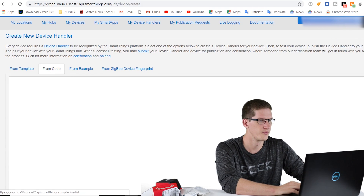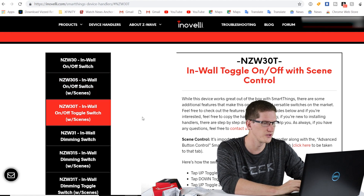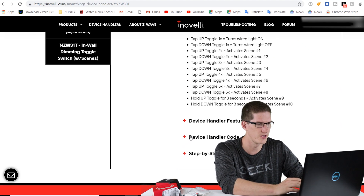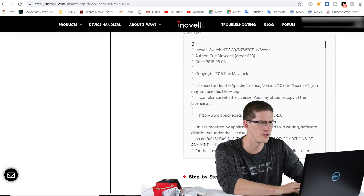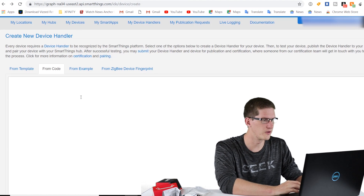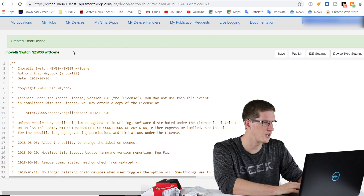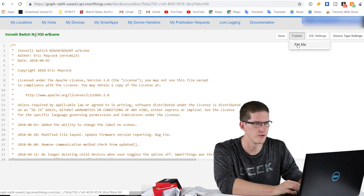Click create a new device handler, then come over to 'From Code.' Next, hop over to Inovelli.com — that'll be the second link in the video description. That page shows you the different abilities of the scenes and so forth. Go to the device handler code and copy everything there. Then go back to the SmartThings IDE, paste the code, click Create, and it should say 'Created Smart Device' with the name Inovelli Switch NZW30 with Scene. Save that and then publish for me.